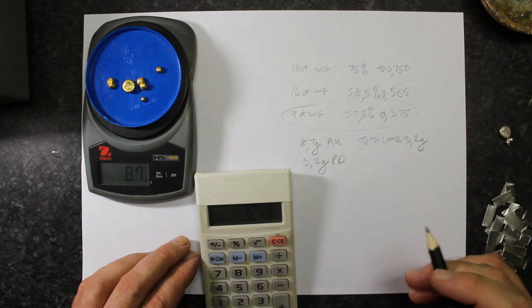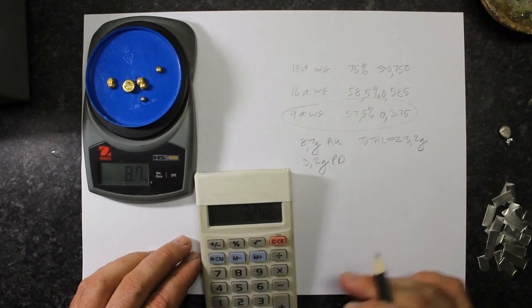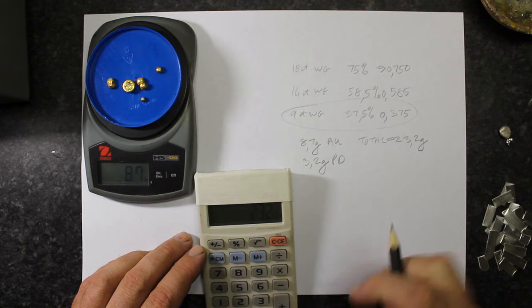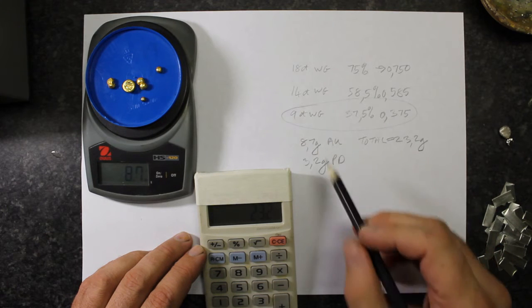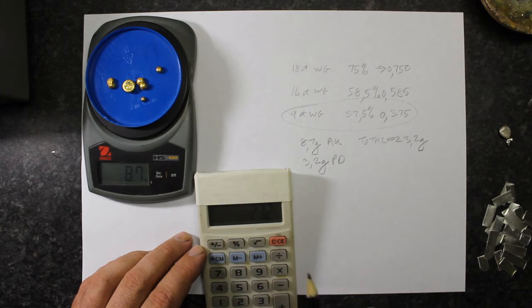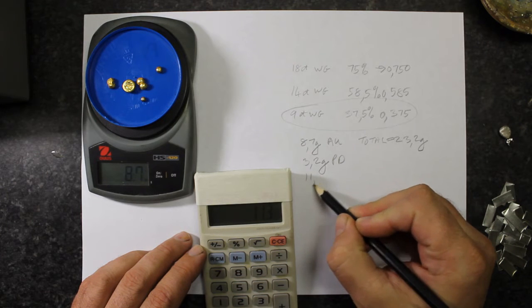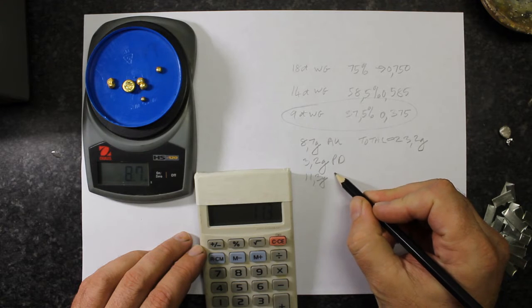The remainder of the metal I'm going to add is fine silver. I take the total weight of 23.2 grams, deduct the gold weight, and deduct the palladium weight — so 23.2 minus 8.7 grams of gold, minus 3.2 grams of palladium — and that gives me a total of 11.3 grams of silver.